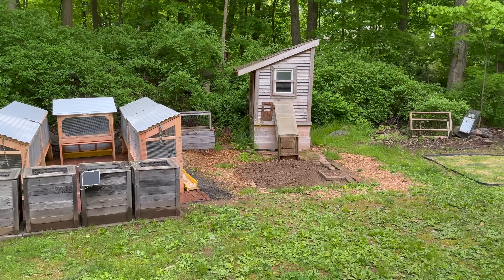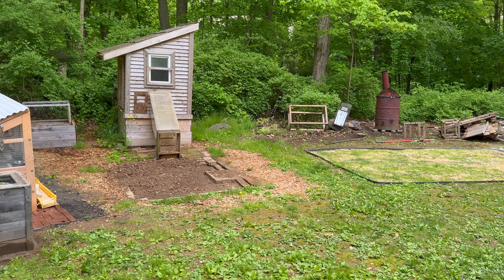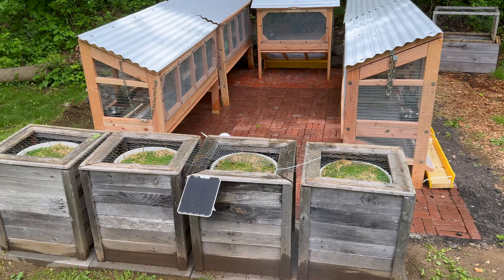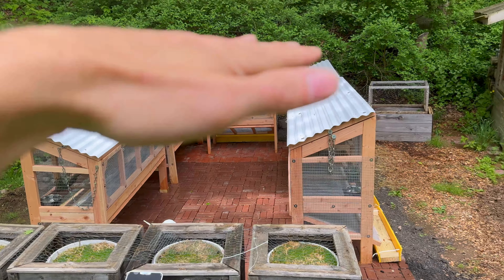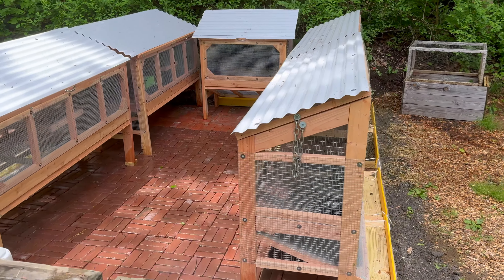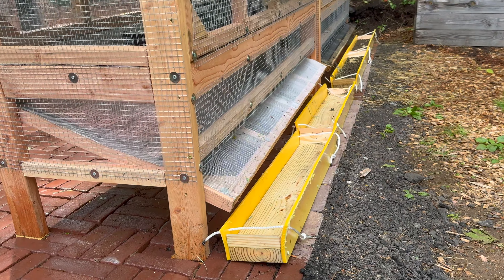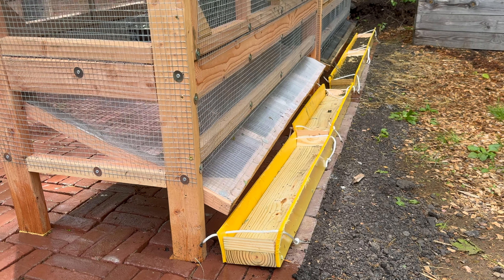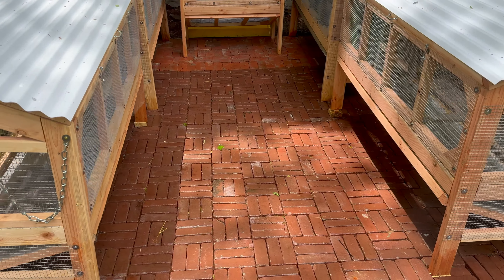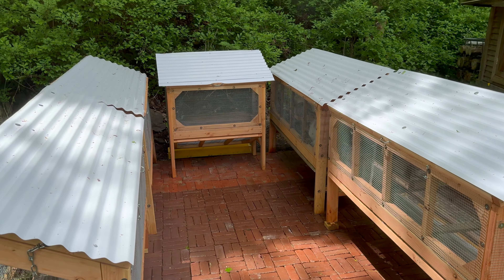I have a little baby timothy grass field started and some timothy grass growing in these containers, mainly just to obscure where the rabbits are and for poop collection. I got a bunch of free bricks off Craigslist, so I decided to pave the area.